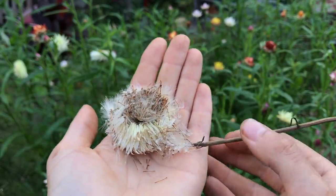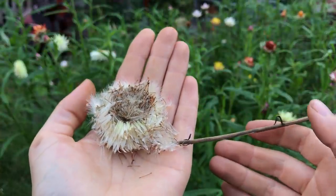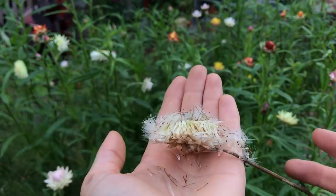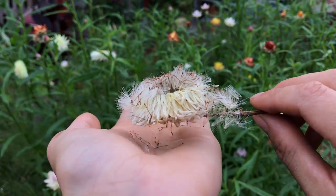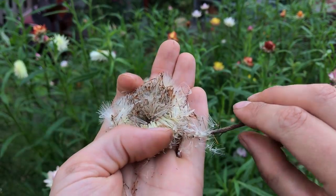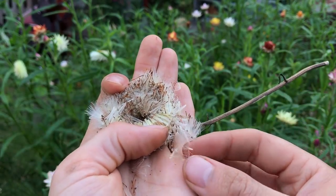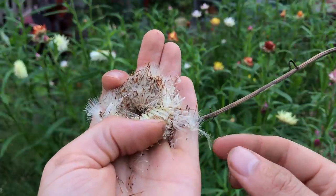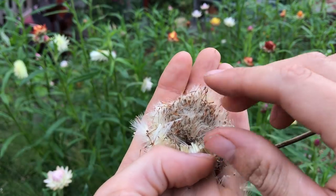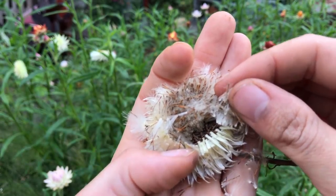Straw flowers are also really easy to save seed from. This is a flower that I deadheaded a while ago — I found it on the floor actually — and you can see it's gone to seed. Similar to how a dandelion would spread its seed, it disperses by wind, which is why it has these little parachute-like sails to help transport it. I can see a lot of the seeds in there.